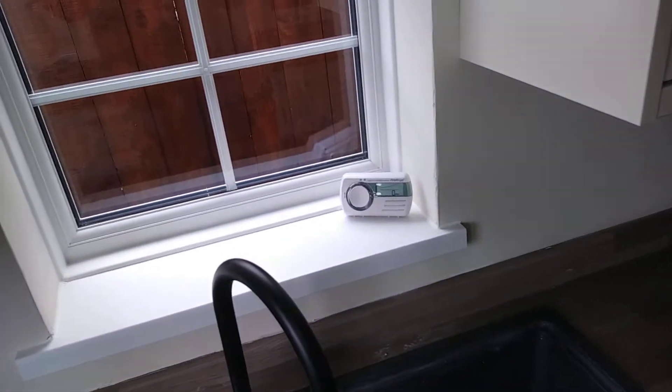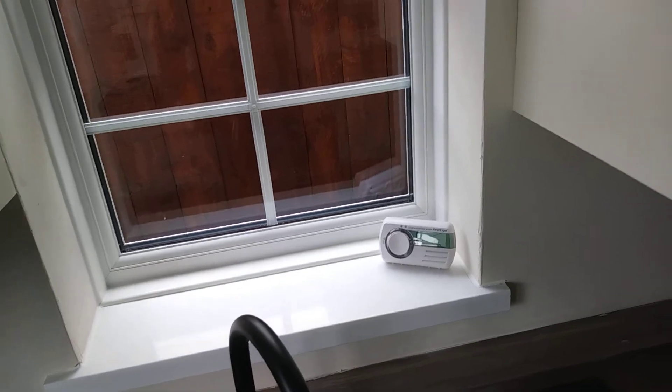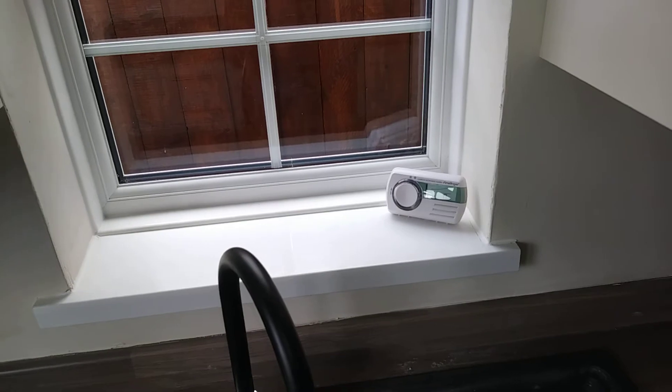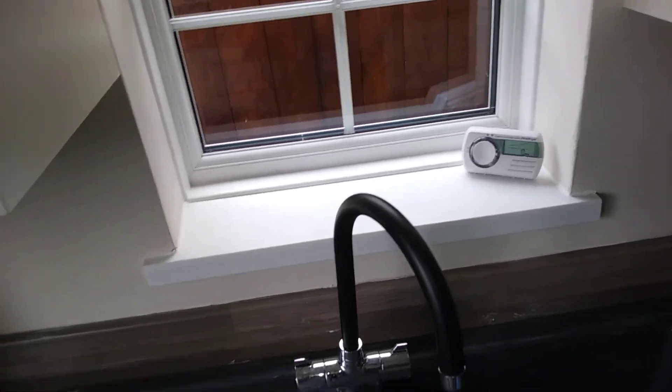Don't put it on top of the boiler, just put it there. Although I might get comments saying that's not the right place to put it, and if so I'll move it. But generally that's all you need to do.